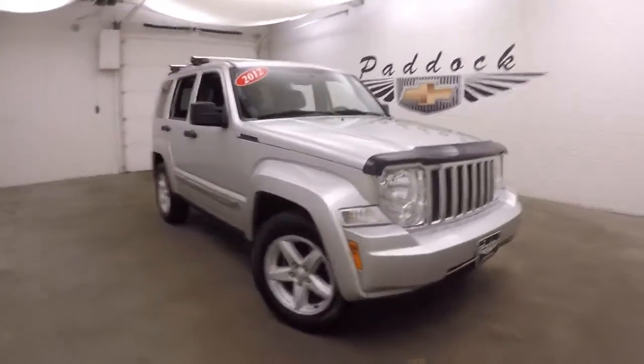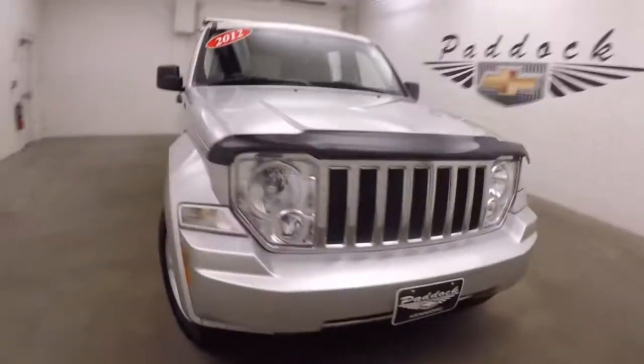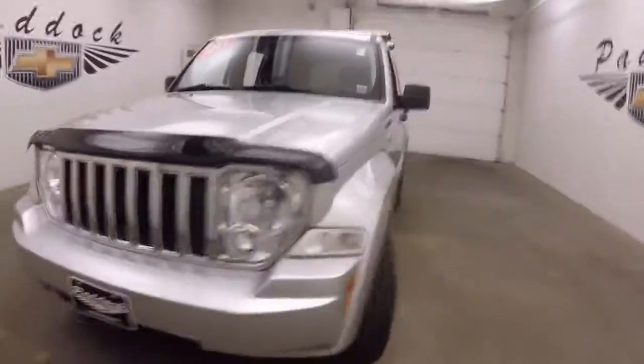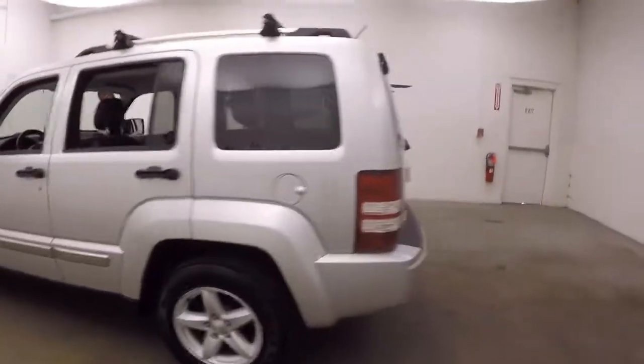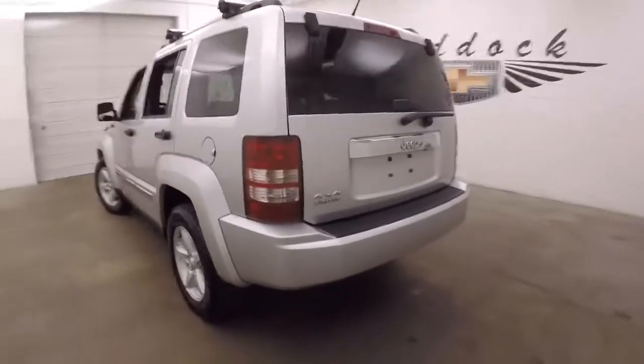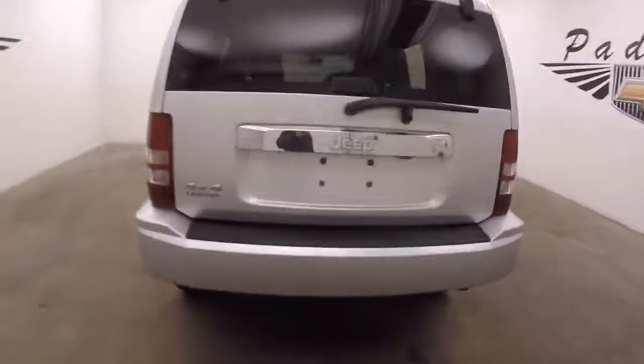It's a 2012 Jeep Liberty. Nice silver paint, nice alloy wheels, really good tires. It does have a roof rack. Being a Jeep, it is 4x4.